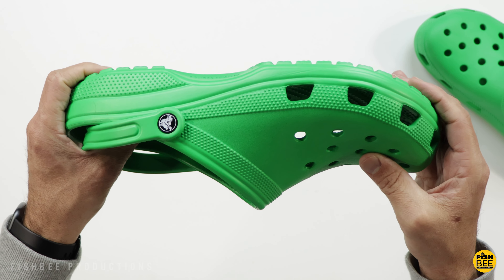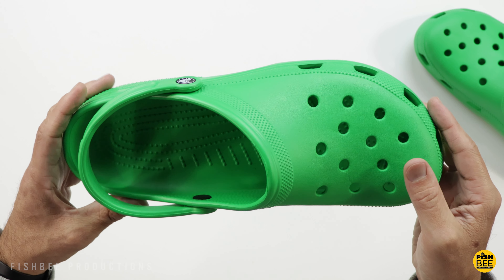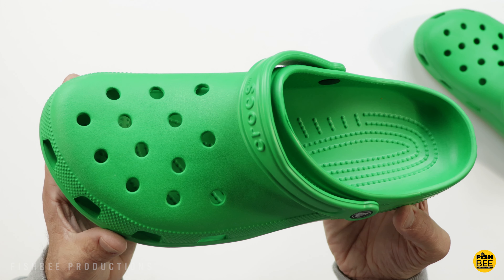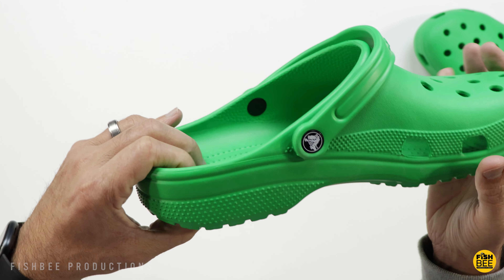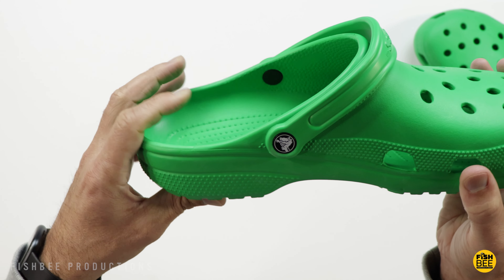They seem to have quite a bit of flex just when bending the toes, as you can see here, probably due to the fact the material is a little bit softer and lighter. On the inside they've got little bumps that your feet go on top of, which are also pretty soft and make the bottoms feel a little bit thicker than what they actually are.